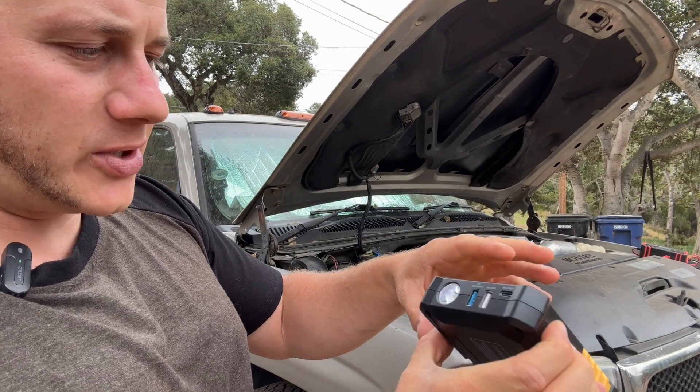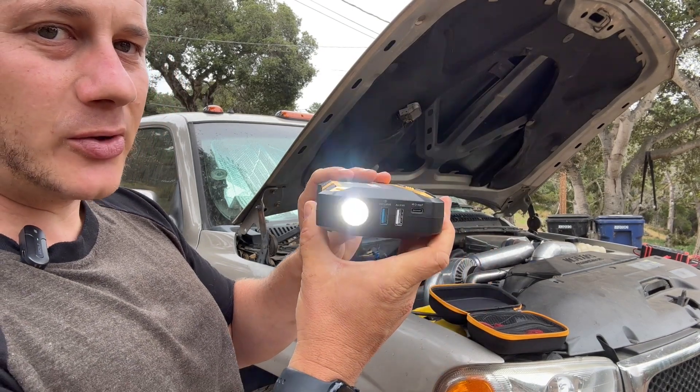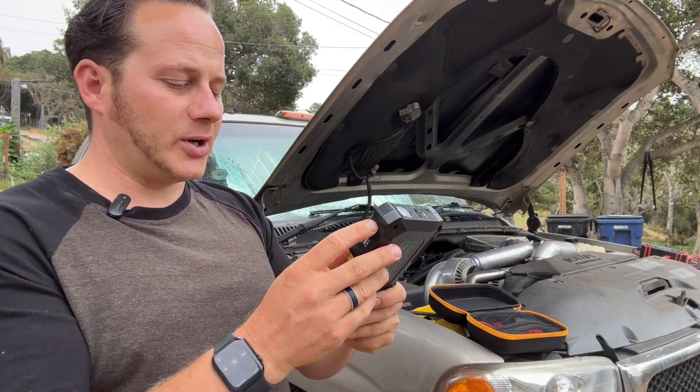It also has a light — you hold down the power button to turn it on, and then you can cycle through the modes: flasher, SOS flash, and off. It has a few different functions which is helpful.